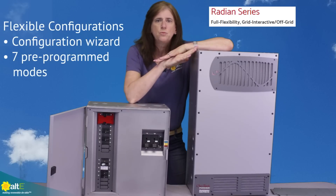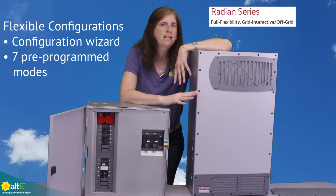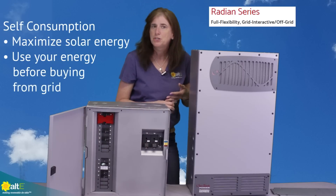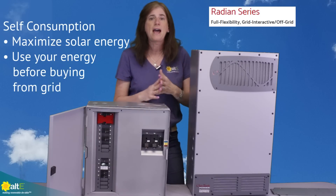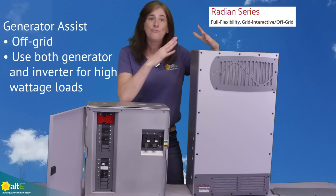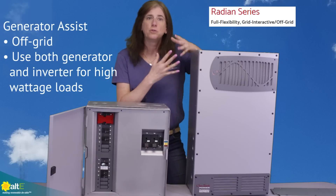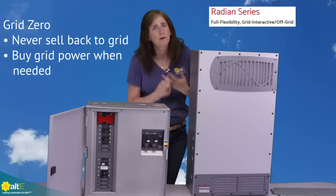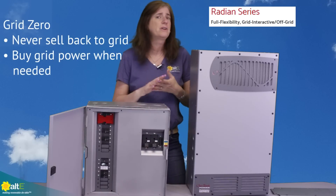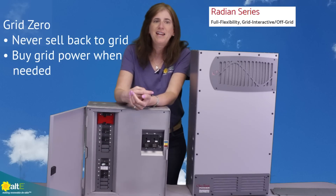It's incredibly configurable. There's a configuration wizard and seven pre-programmed modes built in. For example, self-consumption mode lets you use all your stored power first before going to the grid. Generator assist mode lets the generator and inverter work together automatically under high loads. Grid zero mode is useful if you're in a location that doesn't allow selling back to the grid, or where rates aren't favorable.